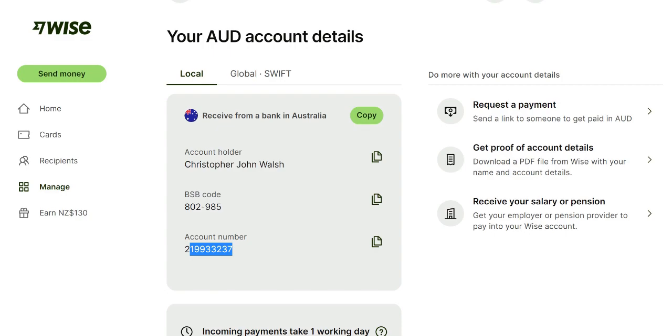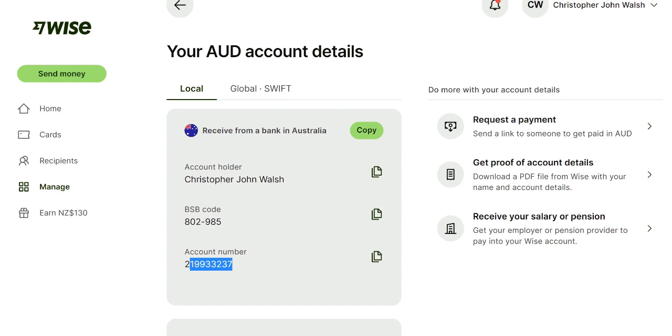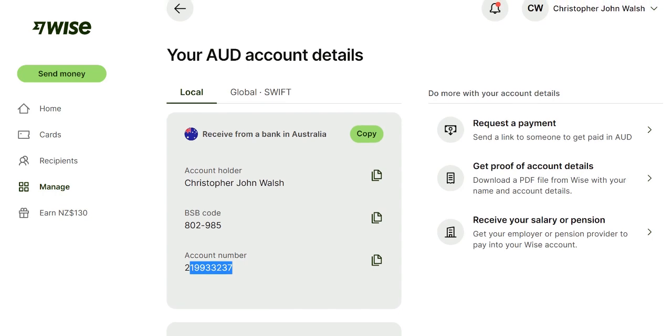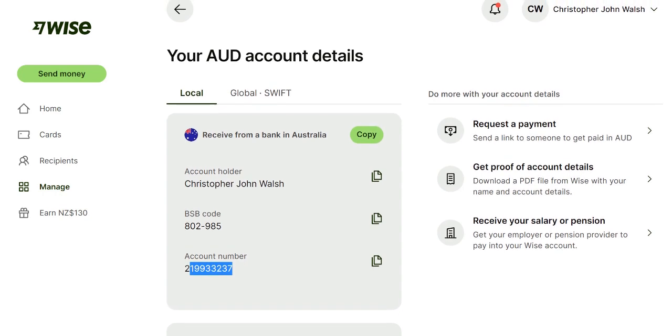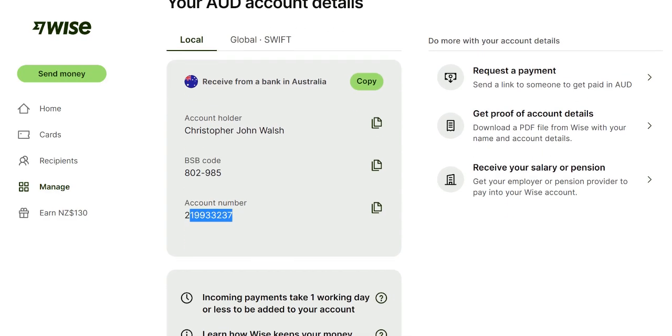This is very straightforward. You can share these details, and if you need to pay people, you can do it on the WISE app or through the website. This means you have full flexibility and don't need to worry about setting up paperwork. Once you get to Australia, you can actually start doing it well in advance of getting there.